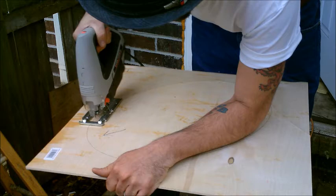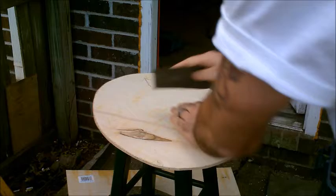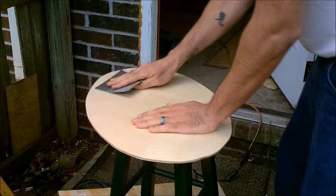Now the reason I had you cut from the back is because when you put a jigsaw on wood it always tears upward, so you want your face down so you get a clean cut. Then you want to sand those rough edges off of the top and get the face of it nice and smooth.